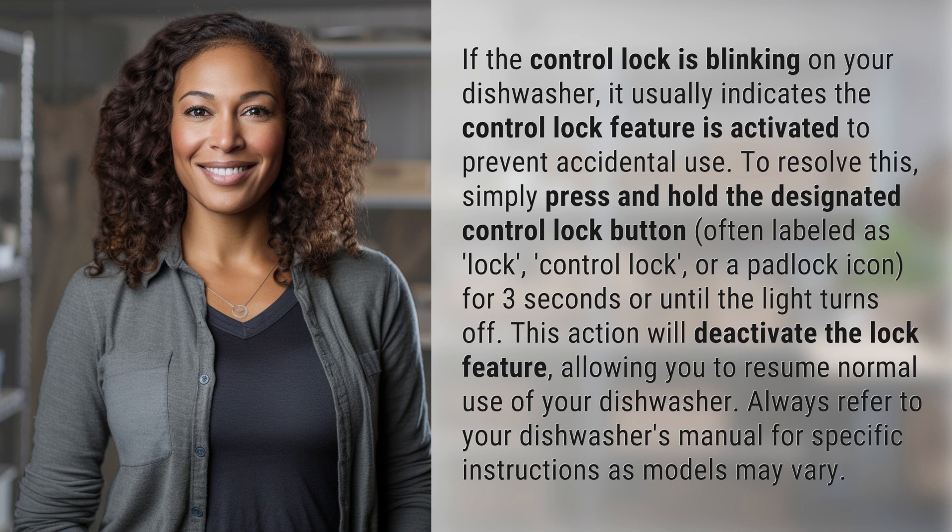Always refer to your dishwasher's manual for specific instructions, as models may vary. Our quest for knowledge never ends. Thanks for being part of today's discovery. Subscribe, like, and share to join us on the next one.